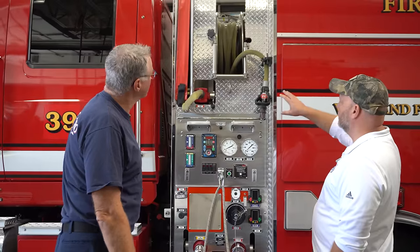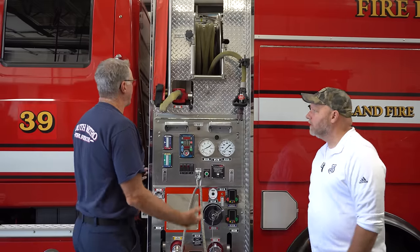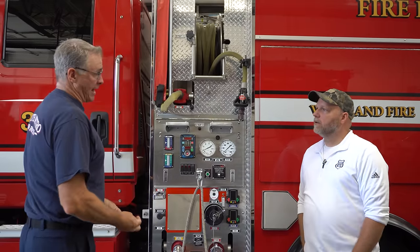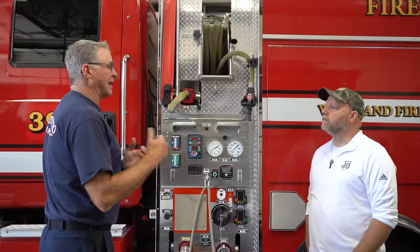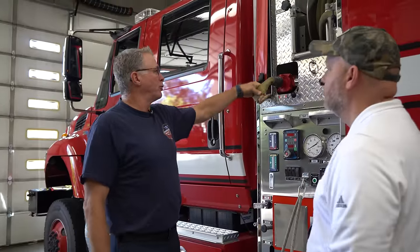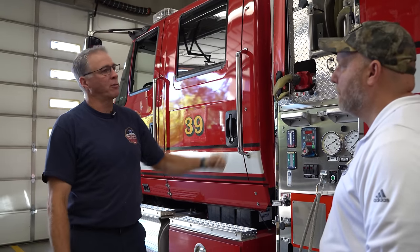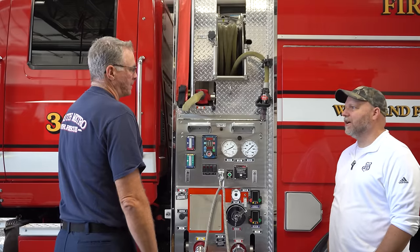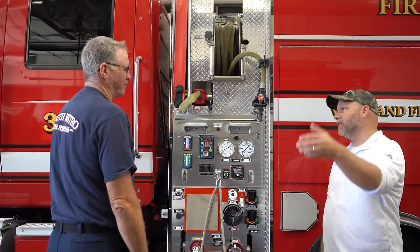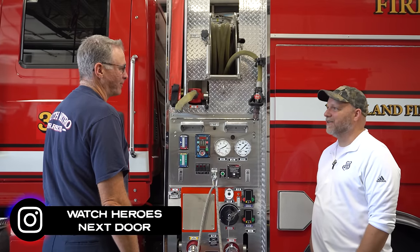I notice on your hose reel and even your crosslays, they're much smaller than what I typically think of for an engine. When you're in the wildland arena, you want to use as little water as you can because you're in an area that doesn't have much water — you want to fight fire with as little water as possible and make it last. The smaller hoses don't hold as much when you put water in them. And they're more portable and easier to maneuver with. You get a hundred feet of hose full of water on an inch and a half or two inch hose — that's a significant amount of weight after spending all day fighting a wildland fire.